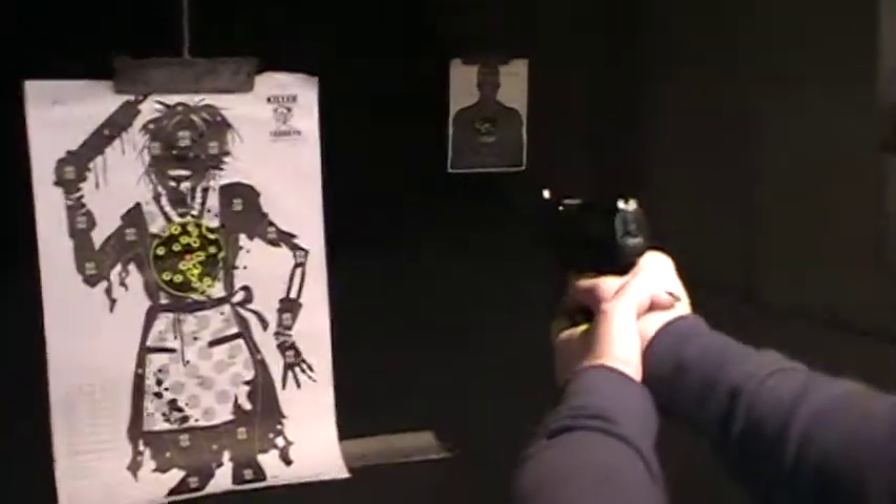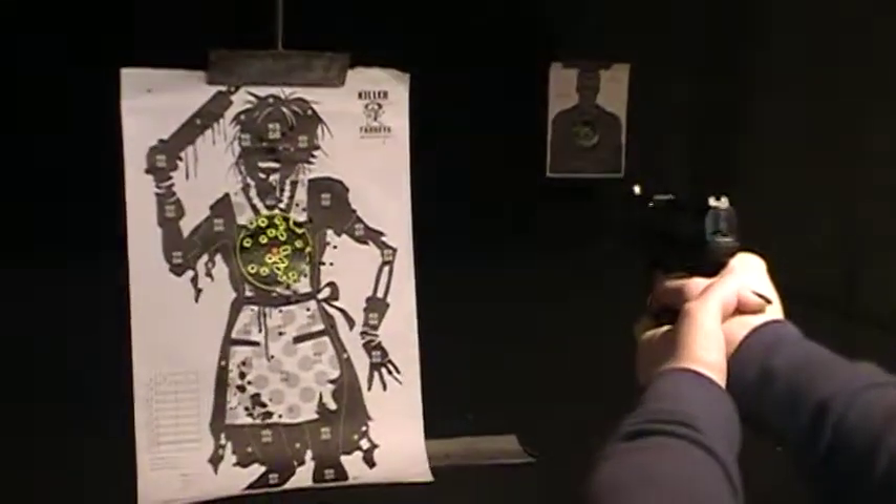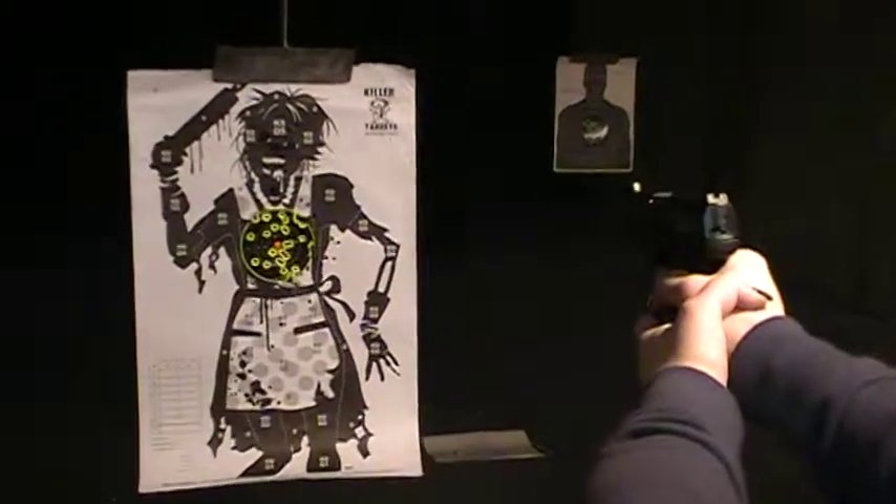This is actually one of the best firearms we've ever purchased. It's a 9mm, one of their newest styles.